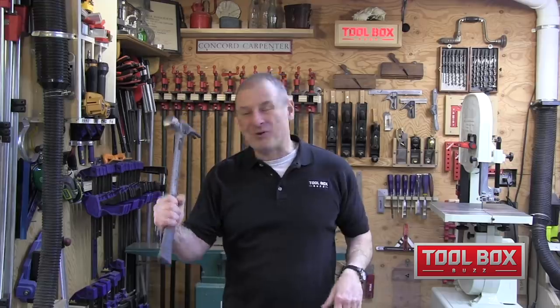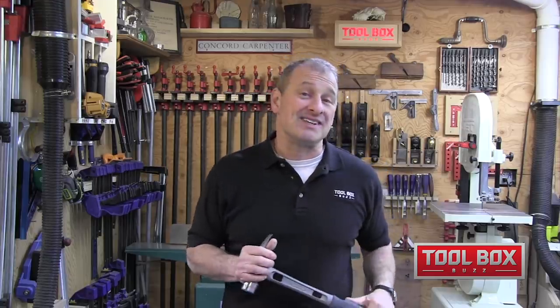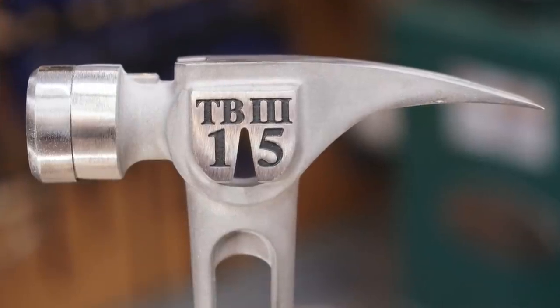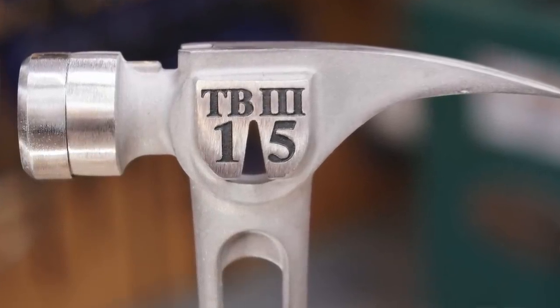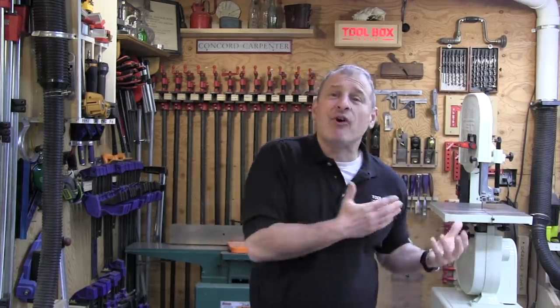The true test to really appreciate the TiBone 3 is the vibration challenge: take a TiBone 3, take a steel hammer, pick them both up and slam them down on a concrete floor simultaneously. I promise you only have to do this once to see the benefits of titanium. When I first did this I was amazed at the difference — you can feel the vibration of the steel. This is the test that sold my crew on carrying Stiletto hammers, and they haven't looked back since.